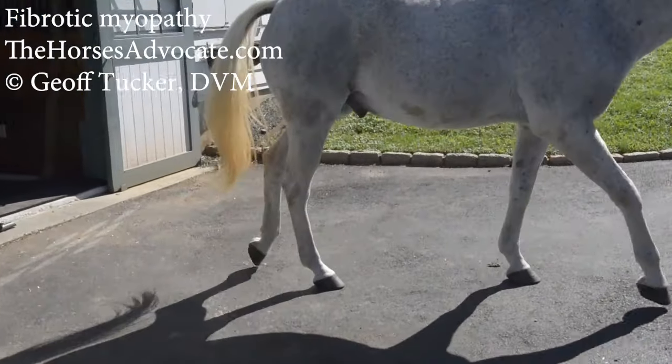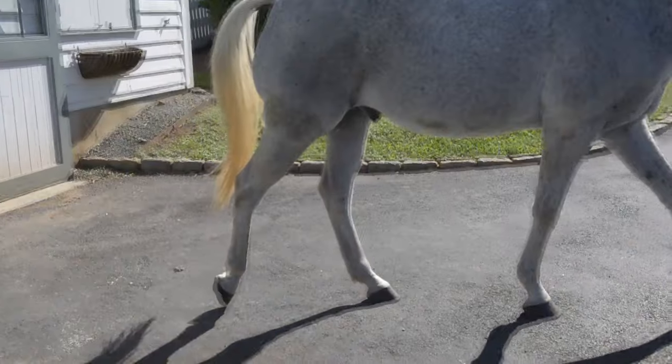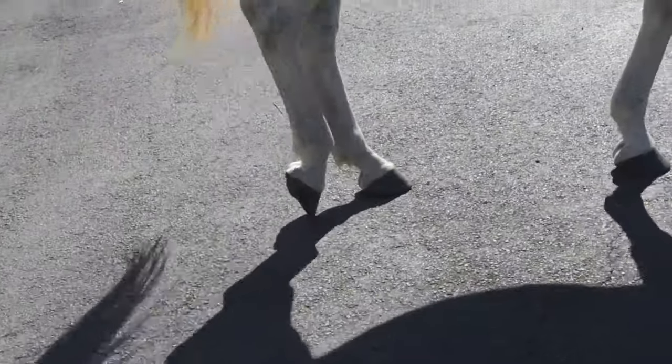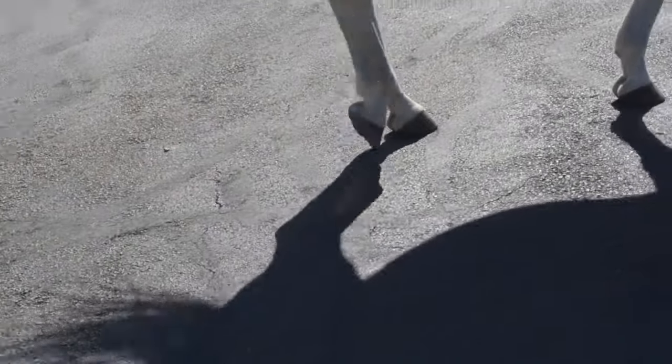You want to be looking at the right hind leg of this horse. I'm going to play it in slow motion. Watch it as that foot shortens its stride and comes down fast. I'm going to do that slow motion again here. Watch it.